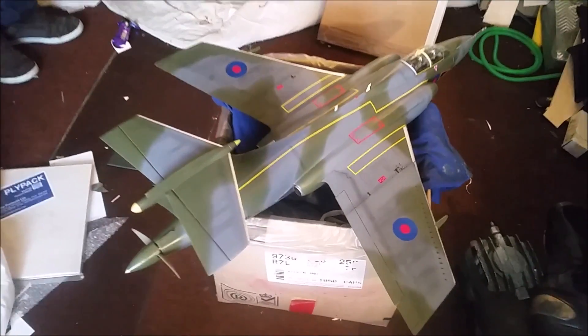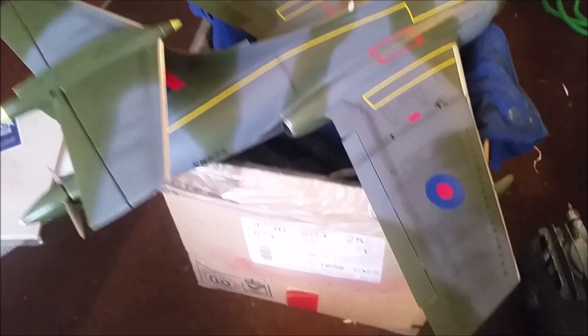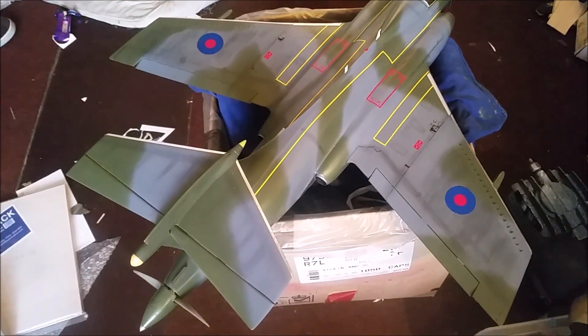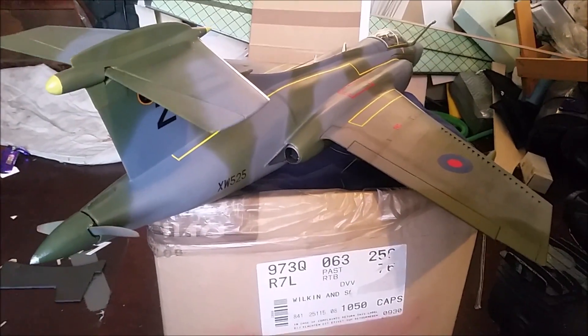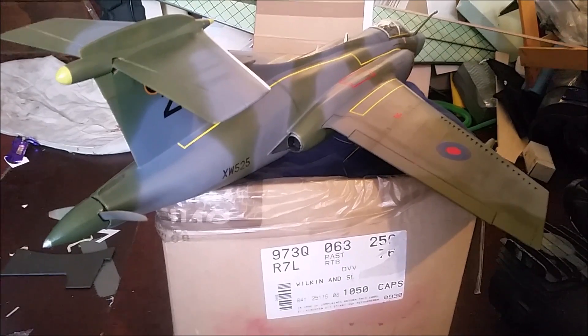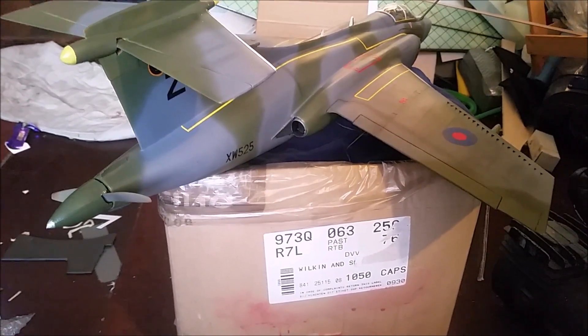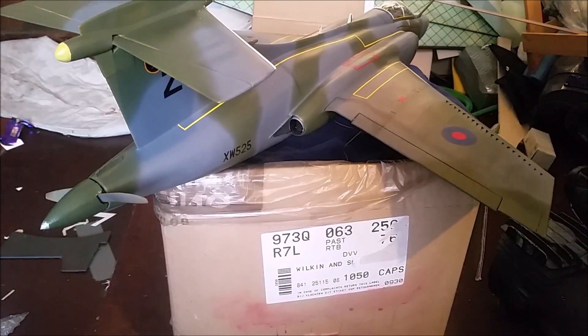Flap on test — doing both together. Just dropping the back a bit, and again and again. Everything working lovely. How about putting a bit of power on?